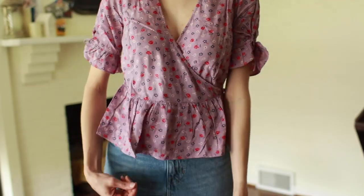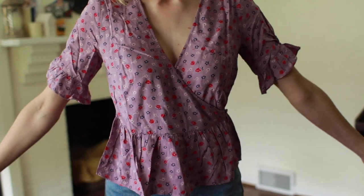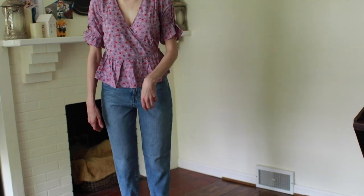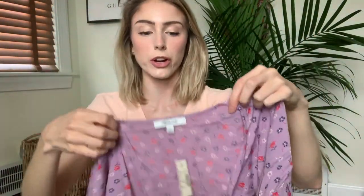First outfit — I'm going to talk about the shirt first and then the pants. This is the tie sleeve wrap top in Prairie Posies. I really love the pattern — it's a lavender color with some red, blush, and navy flowers on it. I love that it's a true wrap top with a button on the inside and a button on the outside to attach the wrap sides. That said, my love affair with this top ends there. I really don't like it on. It was misrepresented online — I wish it was about an inch and a half to two inches longer. It is very, very short. I bought it with the idea of wearing it to work, and it's just too cropped for that.